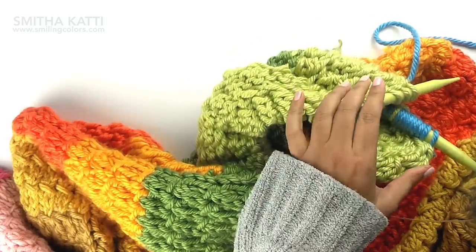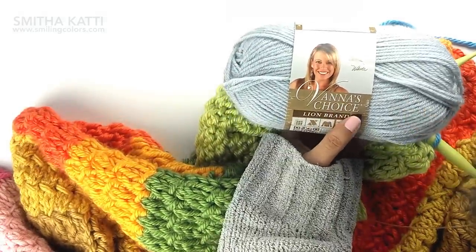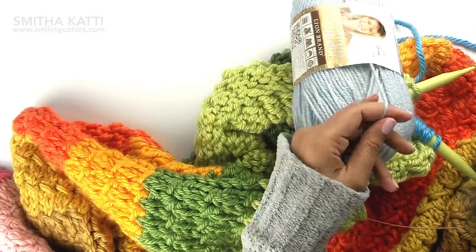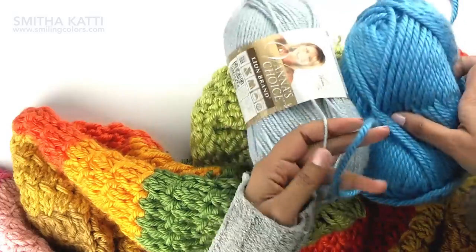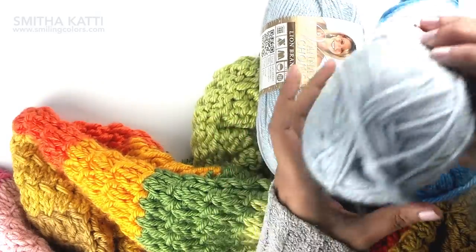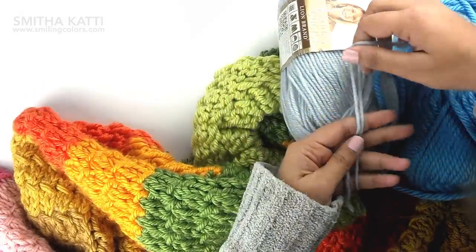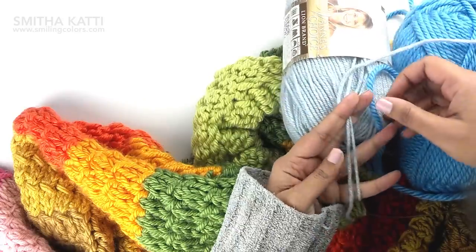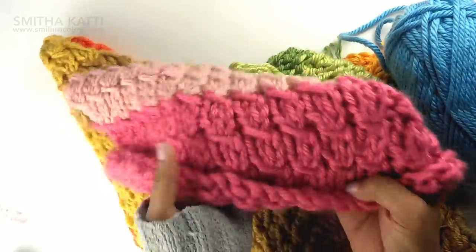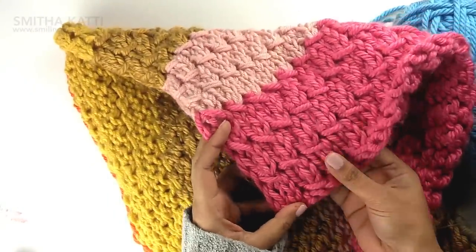Once this color block is done, I will be switching to a lighter color — this one is Vanna's Choice. Now this yarn is thinner than the yarn I am right now using, which is Hometown USA. So I will be doubling up the yarn, that is I will hold two strands of yarn held as one together while knitting. Other than that the whole pattern is the same and the two gauges match up really nicely.